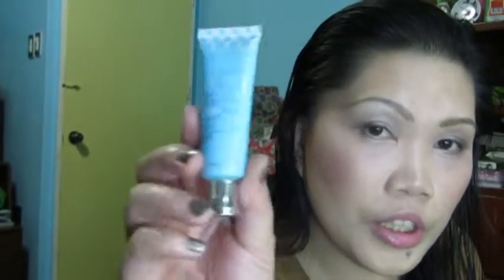For my cream highlight, Me Me Me Beat the Blues in Summer Beam — which I think is a dupe for a Benefit one. For my cream contour, Bourjois Bronzing Primer. For my cream blush, NYX Boho Chic. For my under eye corrector, I used Pixi Correction Concentrate in Brightening Peach. For my concealer, under eye concealer, this is Missha Signature Extreme Cover Concealer in shade 21. For my under eye brightener, I'm using Coastal Scents Bright Eye Brightener in Ivory.